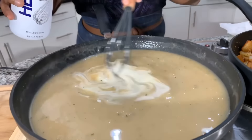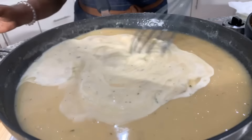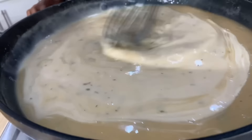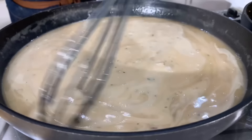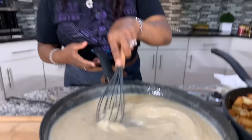In we go with the heavy cream. Look at this consistency — oh yes, Lord. This is such a beautiful gravy. Let's put a little bit more heavy cream — that right there will do the trick. Now, I want you all to taste your gravy to see if you're happy with the seasoning before you feed it to your family and friends. No matter what you're cooking, always taste it to see if you need more seasoning. If you taste it and you're happy, great. If you feel like you need a little more seasoning, now's the perfect time.